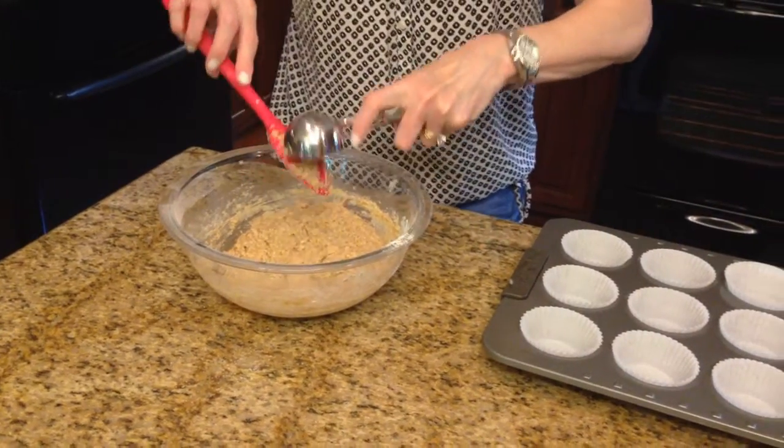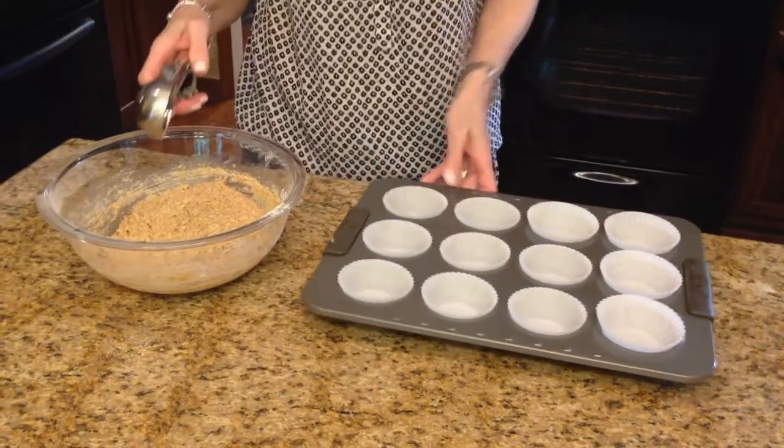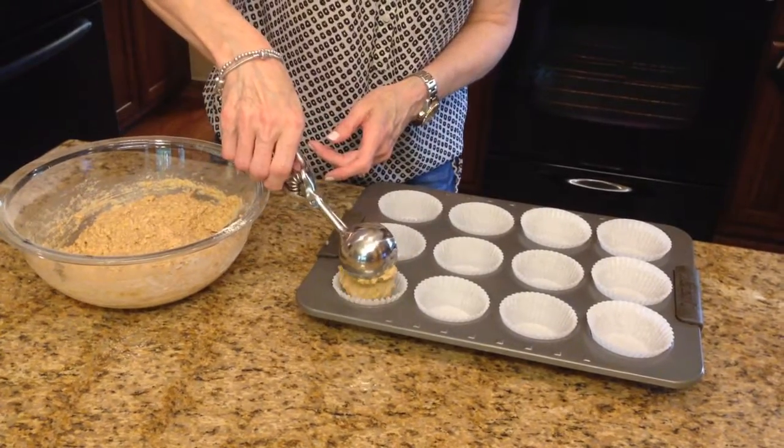So now I'm going to take my ice cream scoop and fill each cup about half full. We're just going to scoop it in there.